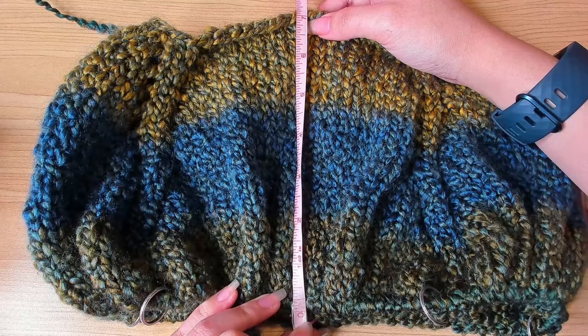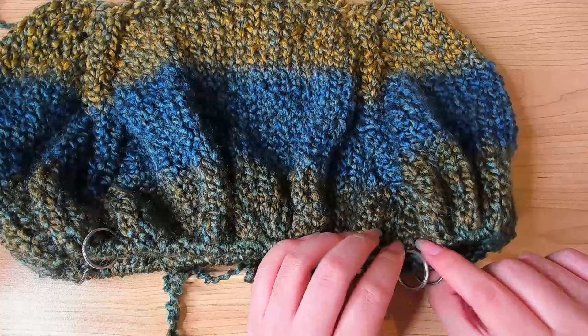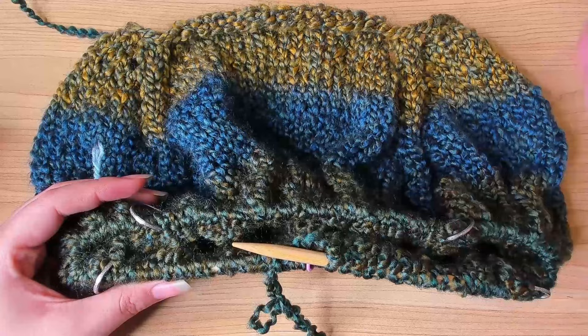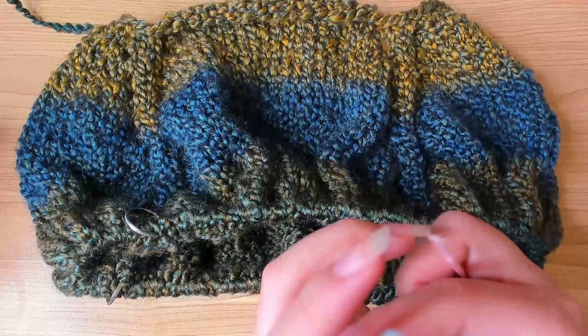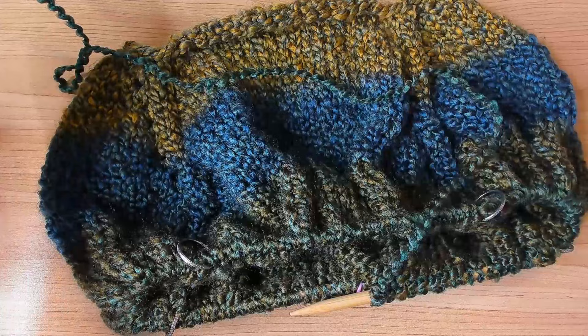I've worked about seven inches and I think my work is long enough that when I pinch these two stitch markers together, it could reach my armpit and my arm can fit through. So now I'm going to try it on to see if it's long enough. Before I do that I need to transfer the stitches onto a scrap yarn, because this would not fit over me otherwise. Before you transfer the stitches, make sure you're ending on the second repeat round — if you do it on the first repeat round the stitch markers might get moved around.